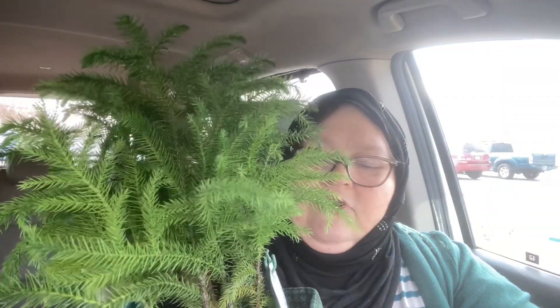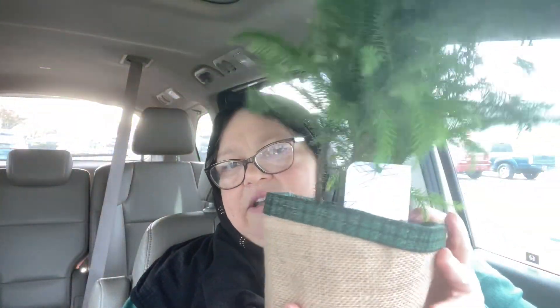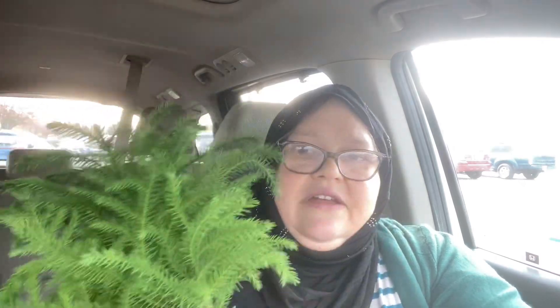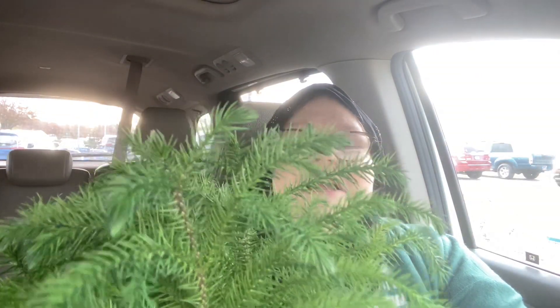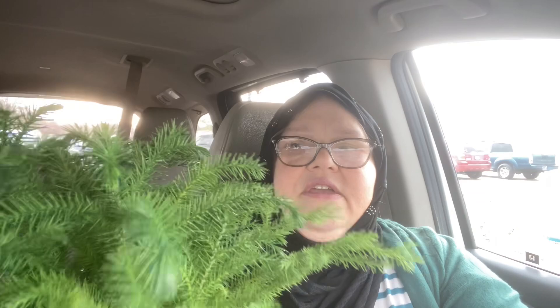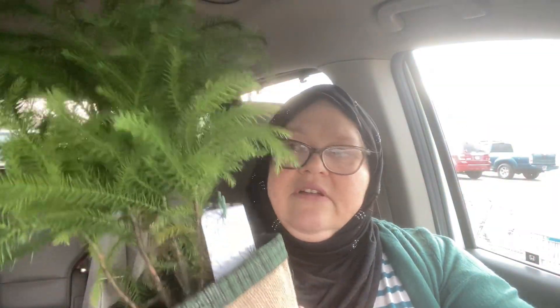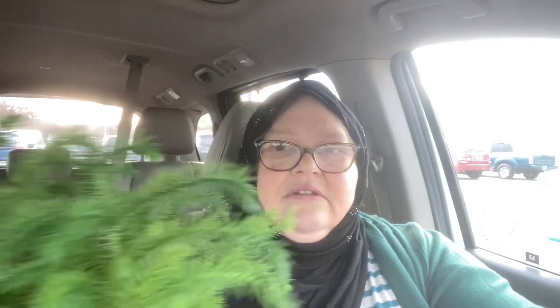Last year I had one of these — it's a Norfolk Island Pine. Every year they have them for $9.97. Most of them had a reindeer on it, and a few were just plain, so I picked a plain one only because it was the healthiest plant. I picked the one with the most refreshing green growth. Some of them had a dead branch, and I was afraid it would continue to die. So I took the one with the most new growth, so maybe it will continue to grow for me.